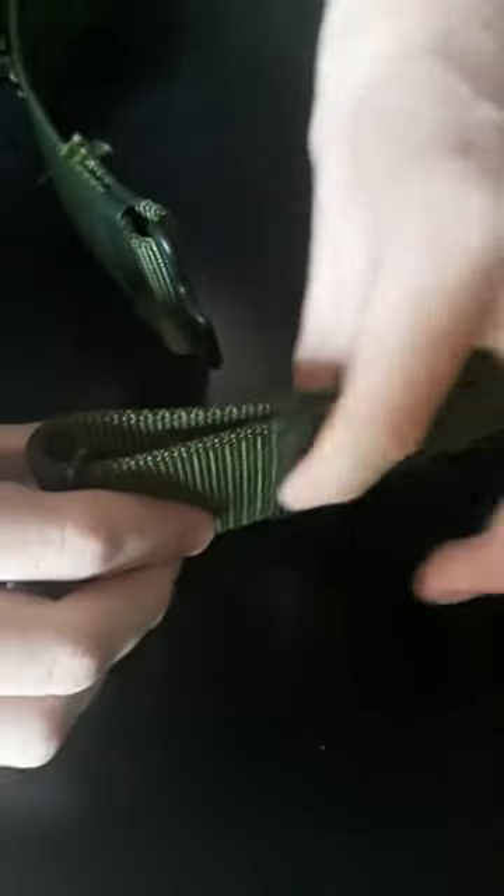Same with the other side — you want to thread it on through there. Put it up to the end there. Pull that back, fold this down. Thread that small one right through there as you can see. Thread that up, fold that down and thread that through.